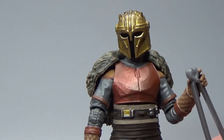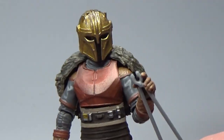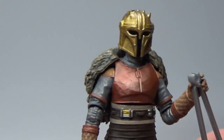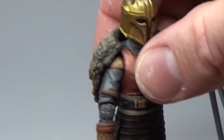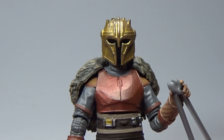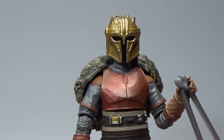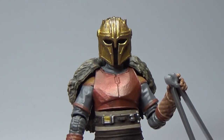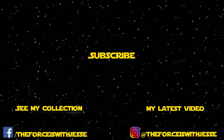I definitely want to know what you guys think in the comments below. If you like this video please give it a thumbs up, and if you haven't subscribed to my channel please do — I really appreciate everyone's support. Moff Gideon is coming up next and I'm really excited about that figure — the Darksaber, man. Drop a comment, let's chat about the Armourer. Great figure — thanks for watching, till next video, may the Force be with you.